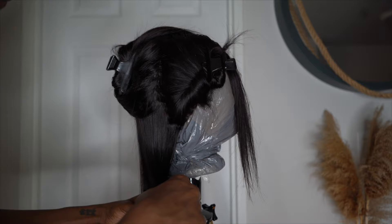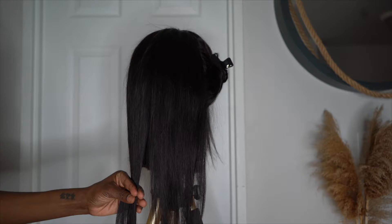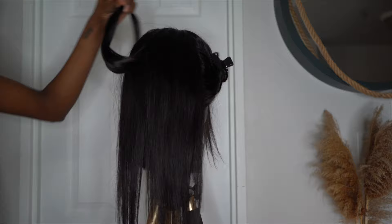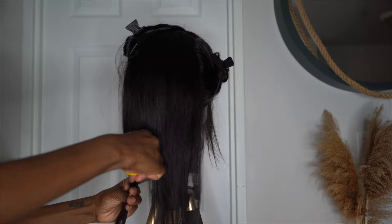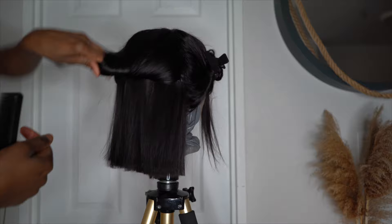Now let's start the cutting process. I know my length on my mannequin head, but if you don't, you can always put the wig on your head, measure where you want your bob to lay, then clip it and put it back on the mannequin head. I'm doing the other half of that section and making it a little bit thinner, because when the hair is thinner it's easier to get a straight cut. I'm also cutting the top a little bit longer than the bottom — just to correct any mistakes; if I've cut the bottom too short, it's easy to fix if the top is longer.